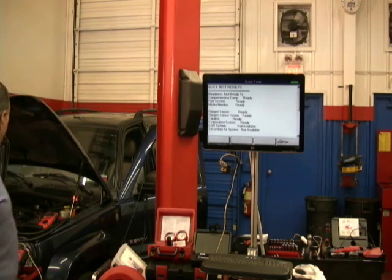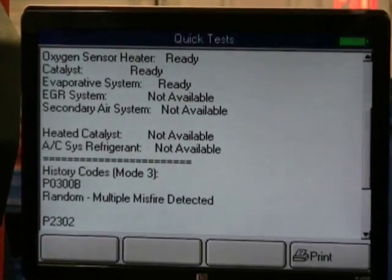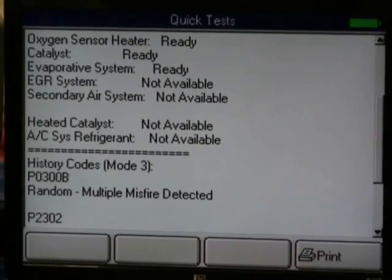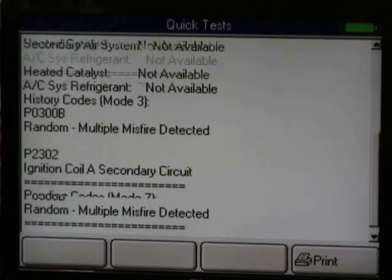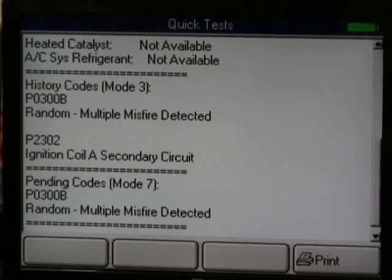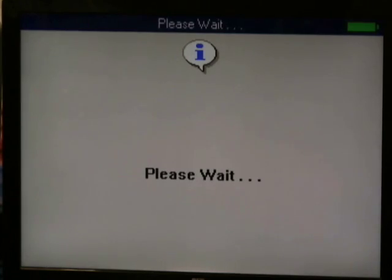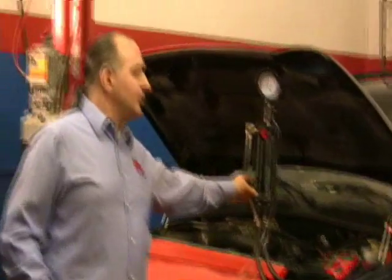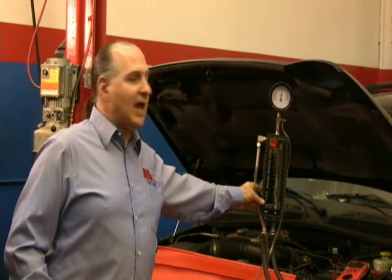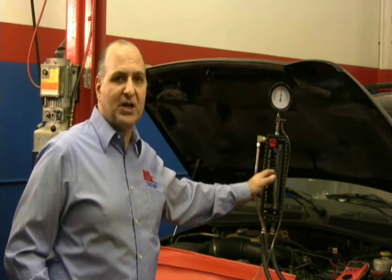We see our monitors are already ready. We notice we have a history code of a P0300 — that's a random misfire. We also have an ignition coil secondary circuit code, and another pending code for another misfire. Unfortunately, no matter what we did, we do not have a 171 on this vehicle. But we have a fuel system analyzer here — unlike just a pressure gauge, a flow gauge is going to show us why we would have a 171.